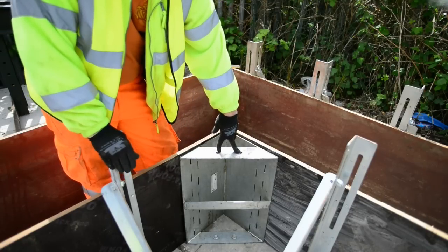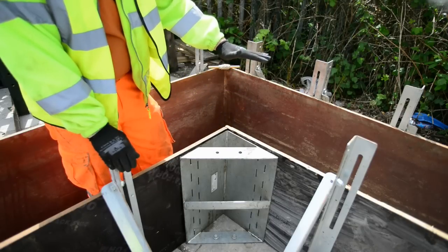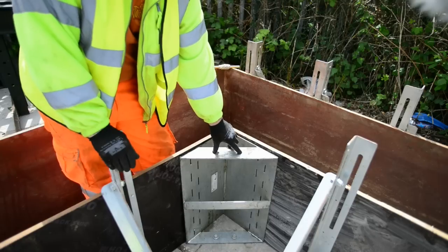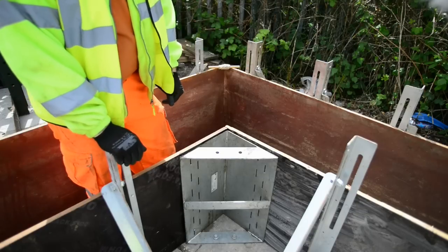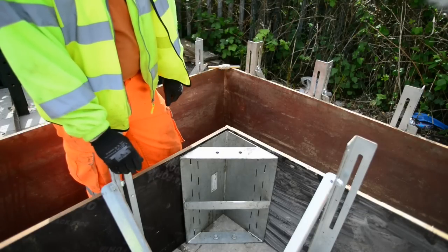You'll notice that there are two holes in the top of the bracket as well. So if you're doing a half pour that's higher you can always put another bracket on top — another internal — and you can actually bolt it with two M16 bolts, firming the corner up further. We're now going to move on to putting the check lath on for the concrete pour.